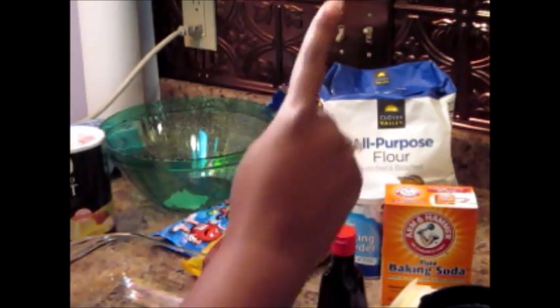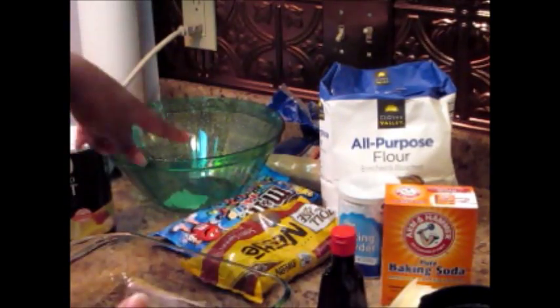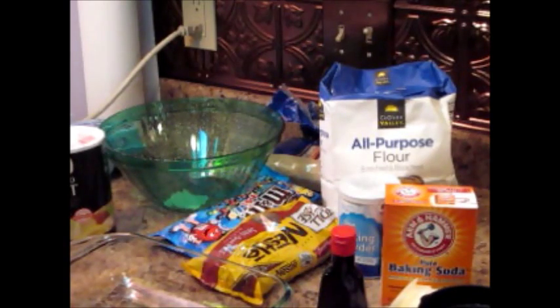You guys will need vanilla, butter, baking soda, baking powder, flour, brown sugar, M&Ms, and chocolate chips if you're going to do it just like me. If you'd like it a little different, you definitely can put any candy that you'd like in there.